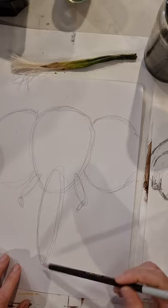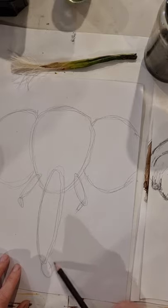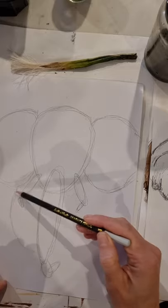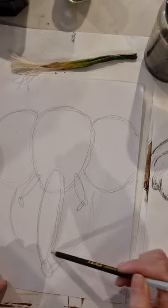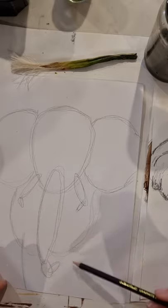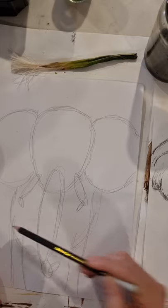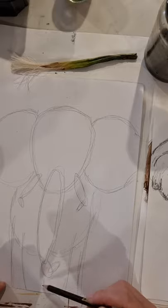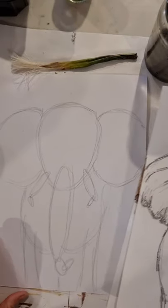The trunk is a very long oblong shape, drawn slightly curved. I'm breaking it down into little shapes to indicate the curve. Then we're mapping out the body — we won't do too much detail there, focusing more on the face, trunk, and ears. I'm adding the body to give a sense of scale, and just indicating where the four legs are going to go.